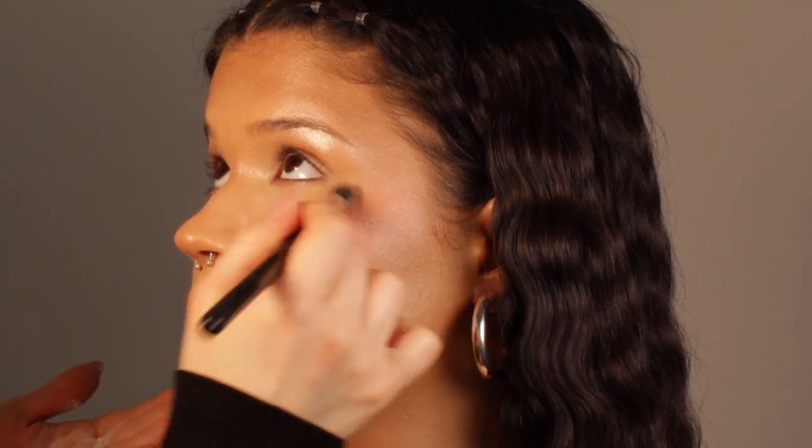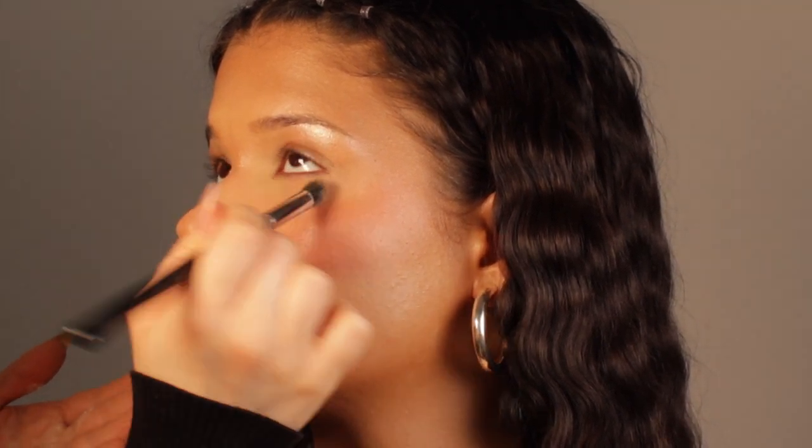This is the only part where I'm using powder for this look. I'm using a very small amount — this is the Huda Beauty powder which has a very nice blurring effect. I'm basically just setting the center of the face, because I really want to keep that beautiful glow from all the cream products. I don't want to look greasy but I want to look very fresh and youthful.